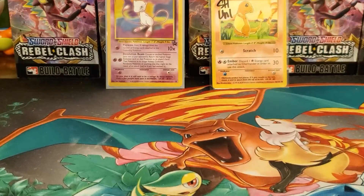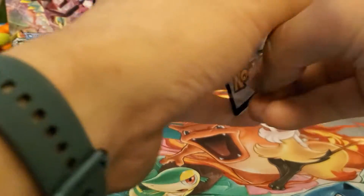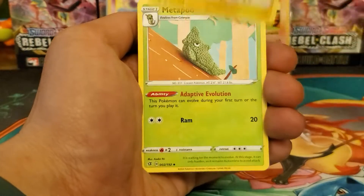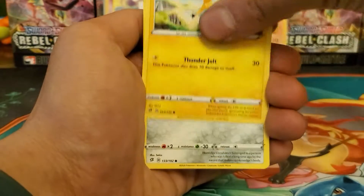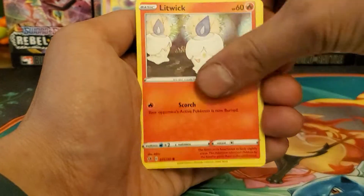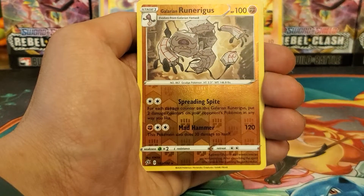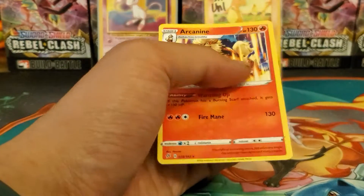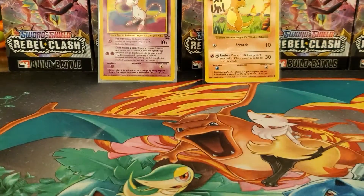If I can get at least one V - the Melon V - that'd be great, just something to add to the binder. Pack two: Charjabug, Menpachi, Burn Scarf, Trubbish, Helioptile, Hone Edge, Litwick, Clobbopus, Corsola, Runerigus reverse rare, and a regular rare Arcanine. Nothing again.